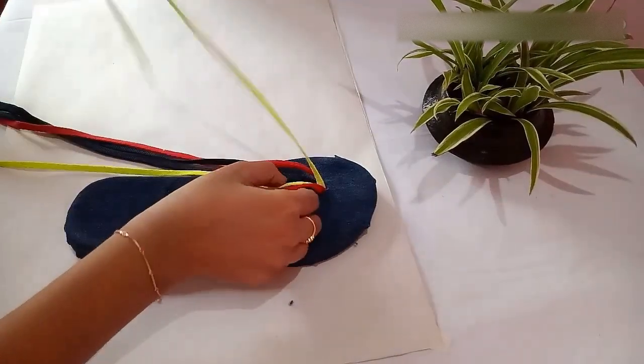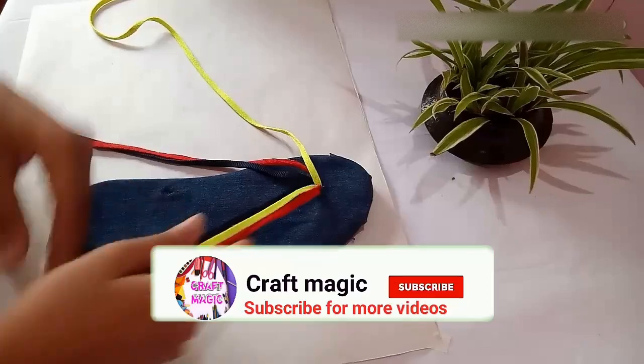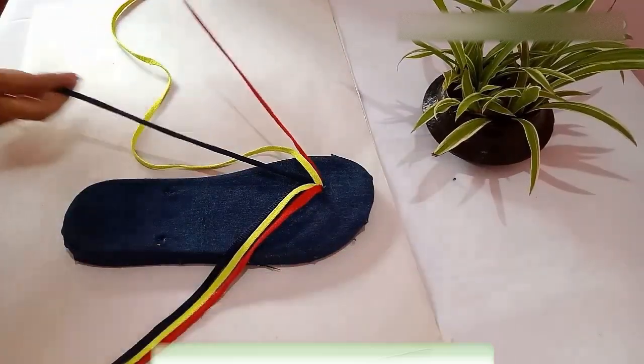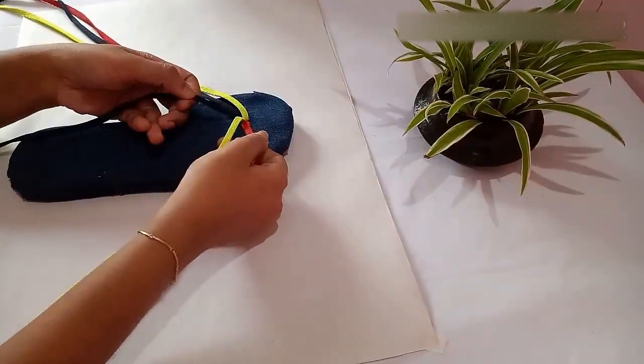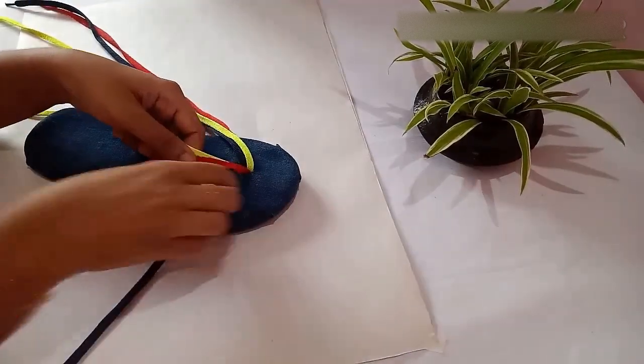After putting the knot, you will get six laces on the front side of the slipper. Separate the three laces and keep the others aside. Take those three laces and braid them just as we braid our hair.